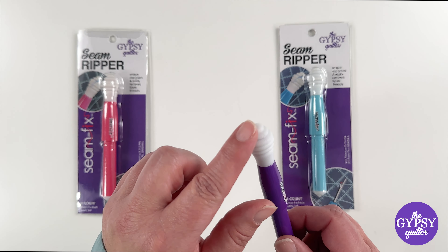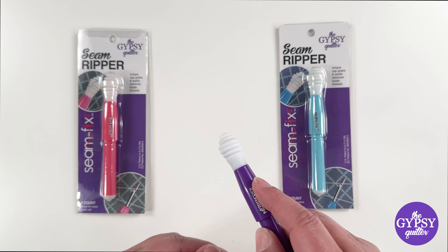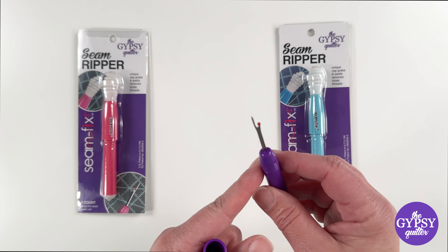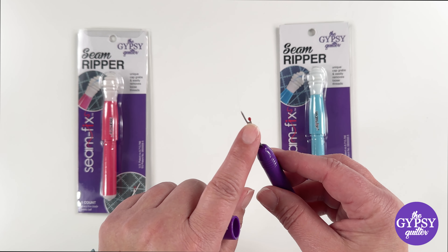You'll see that there is a silicone end on each one — that is for grabbing the threads as you de-stitch your project. When I open it up, I've got this wonderful hook, nice and sharp in here, and the safety ball on the end.